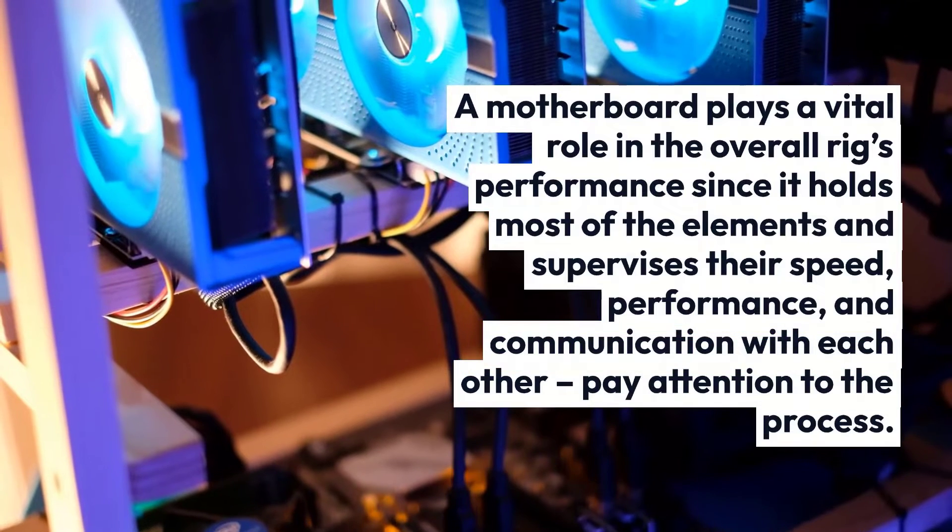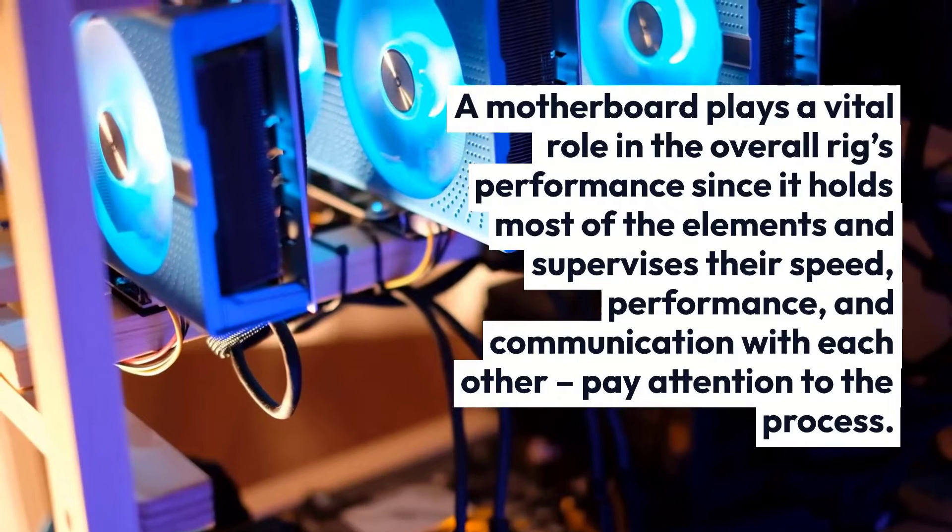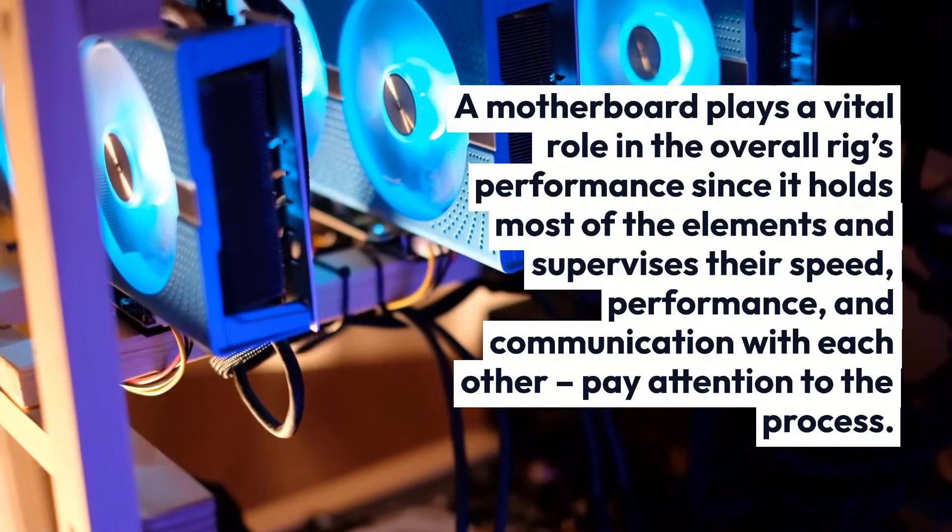A motherboard plays a vital role in the overall rig's performance since it holds most of the elements and supervises their speed, performance, and communication with each other.